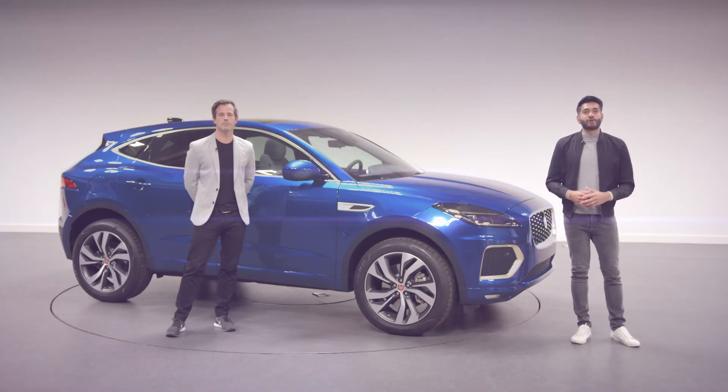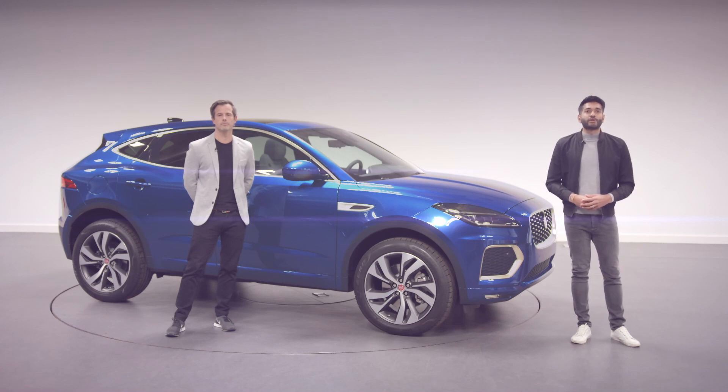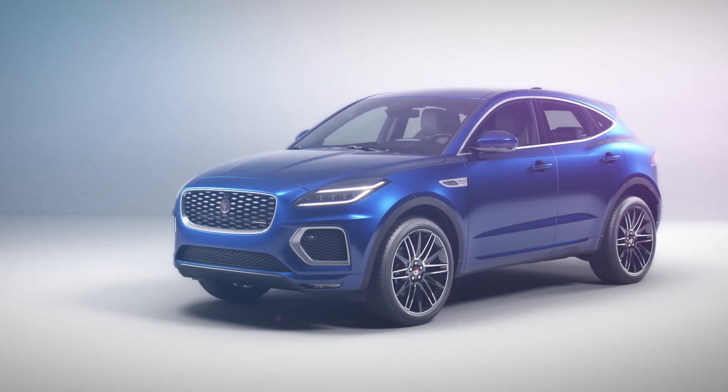I hope that shows you how we have enhanced e-Pace with more efficiency, more technology and beautiful design details. Our Jaguar Cub has grown up but it still has all the attitude and character we know our customers love.